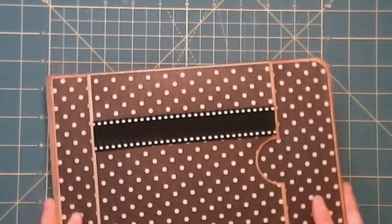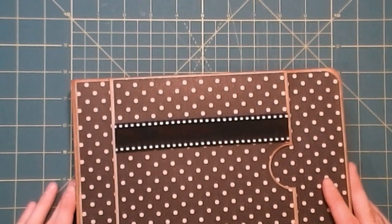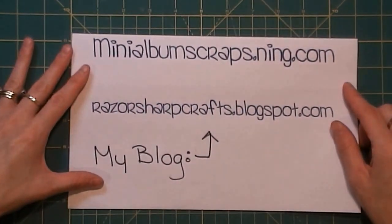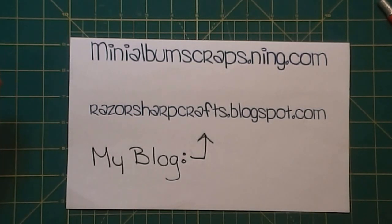When I come back we're either going to be embellishing the cover or the pages — I haven't decided which yet. For the photo mats, I've decided I'm going to show you how I make one, but then the rest of them I'll make off camera, because honestly it's just a whole bunch of cutting paper, inking the edges, and attaching them together. To me that would be really extremely boring to watch.